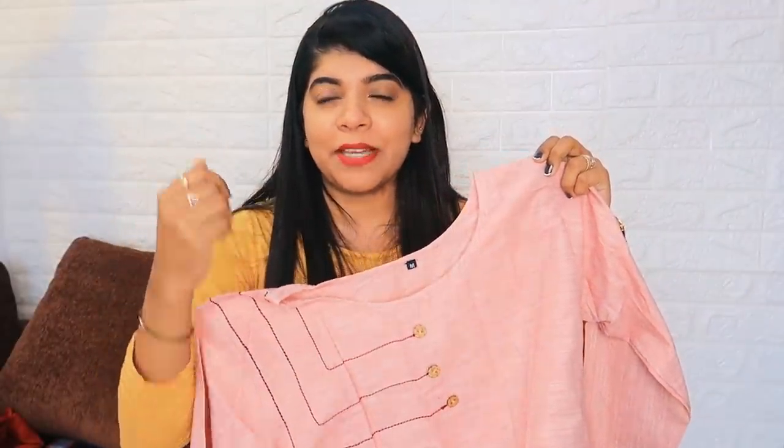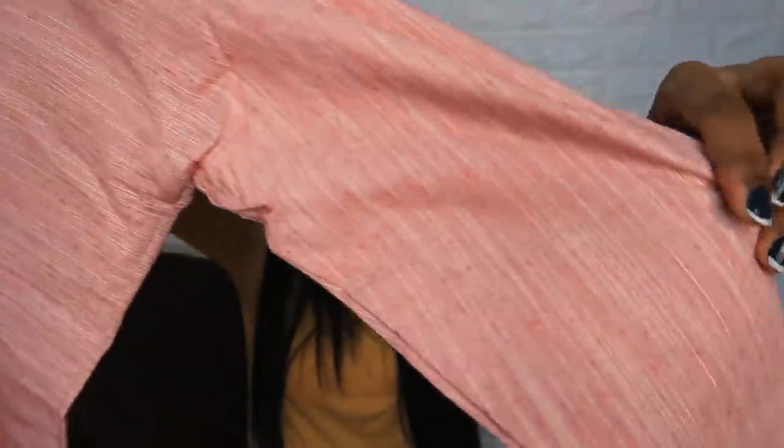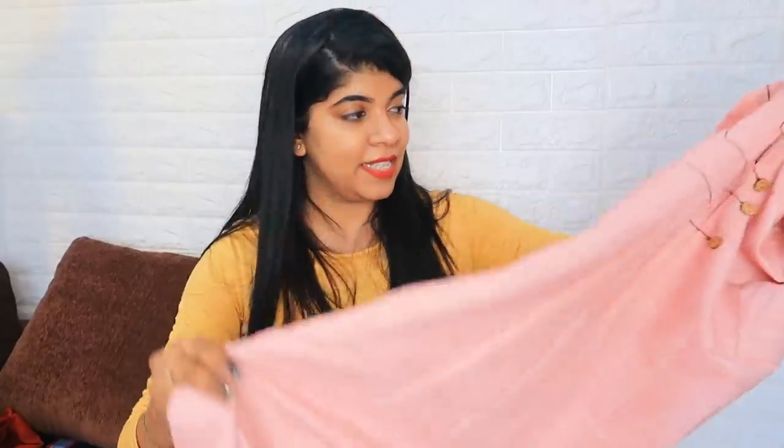This next product is a light baby pink kurti — a very sweet pastel pink color. The sleeves are also nicely done. It's a cotton material but a little thick. I'm not sure yet if I'll keep it, but I might.